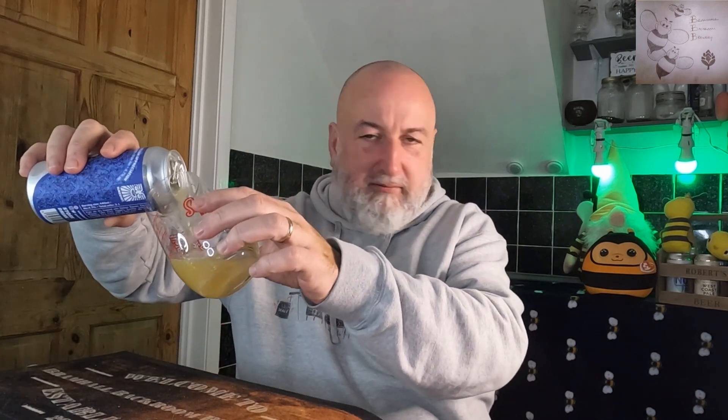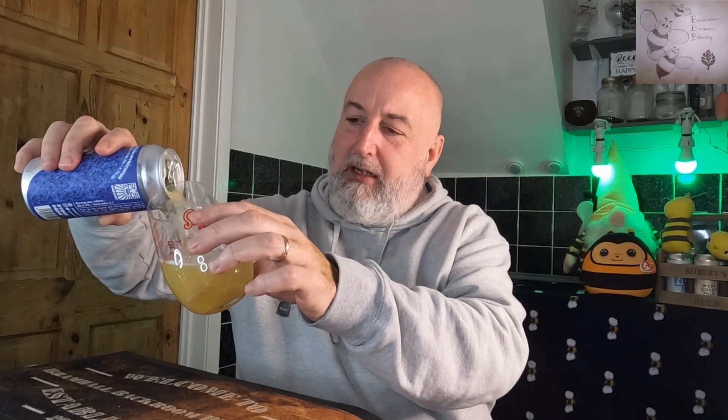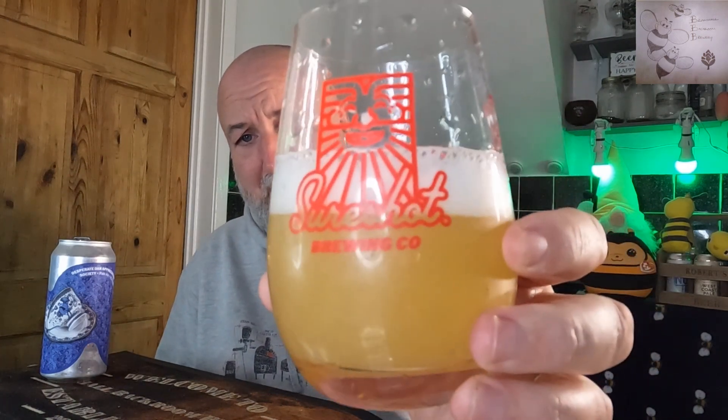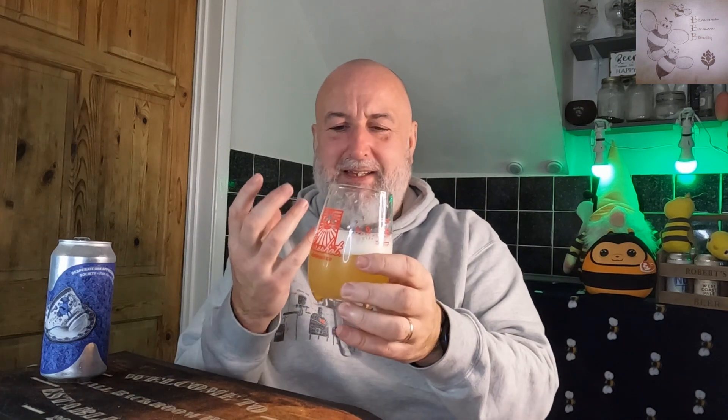Being a pale it's going to be opaque. I'll pour half a glass so I can get a good aroma on it. It's got a nice creamy-looking white head, opaque in colour, and looks like it's got good body as well.